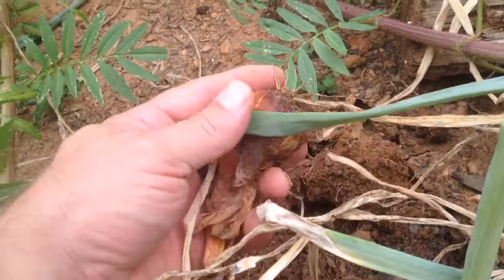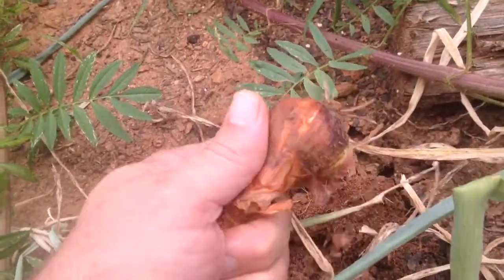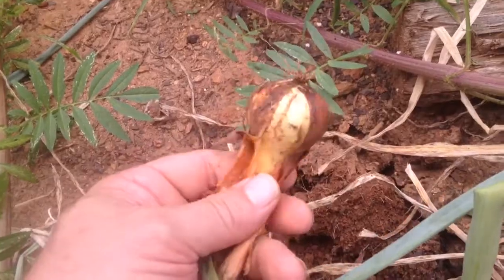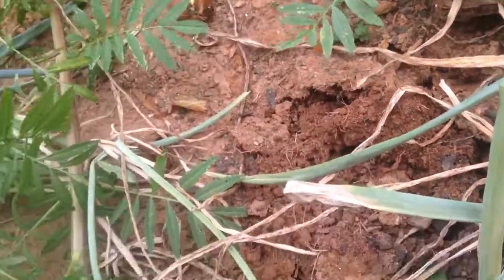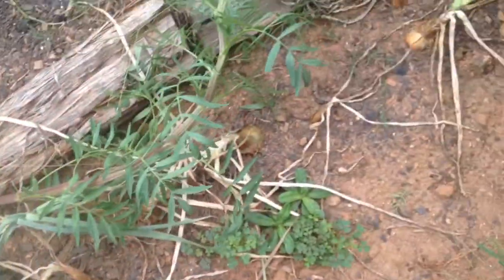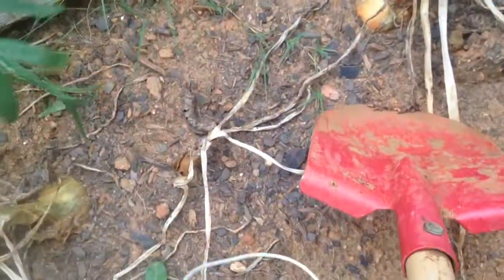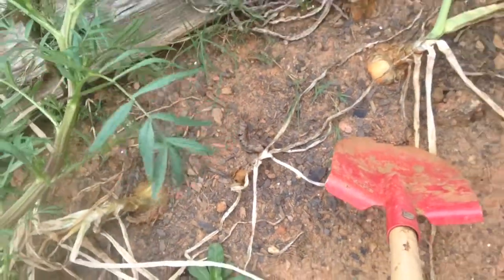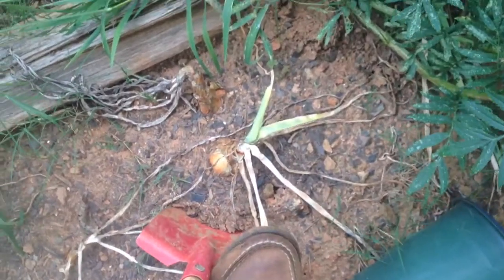Well, that one looks like it was planted in early April and didn't grow a lot. But on the other hand, I see some that are actually pushing themselves out of the ground here. Let's see what this one looks like.